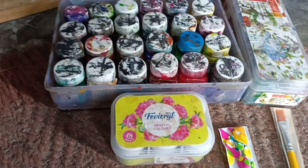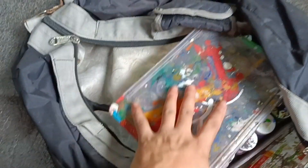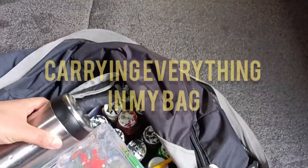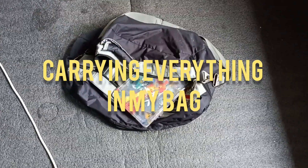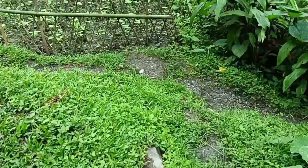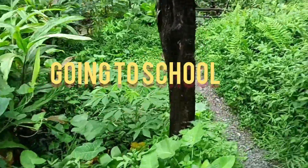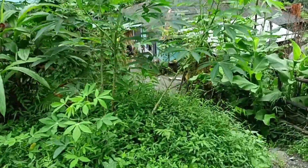Everything is ready — I'm taking everything now, including water that I need. Now I'm ready to move to my school for door painting, moving to school for today's project: door painting.